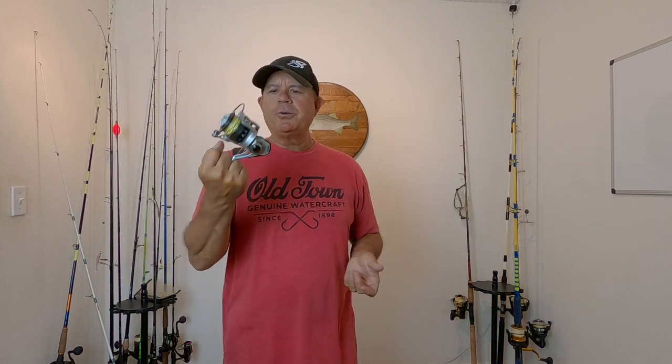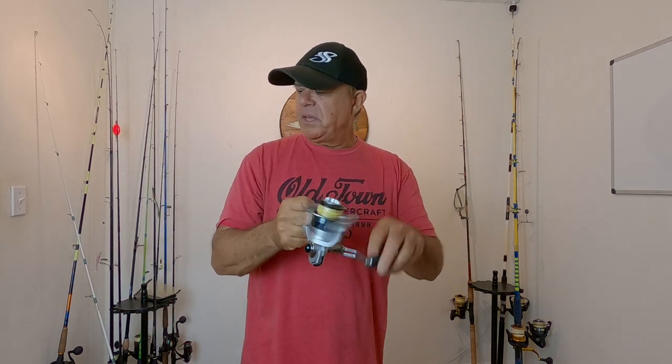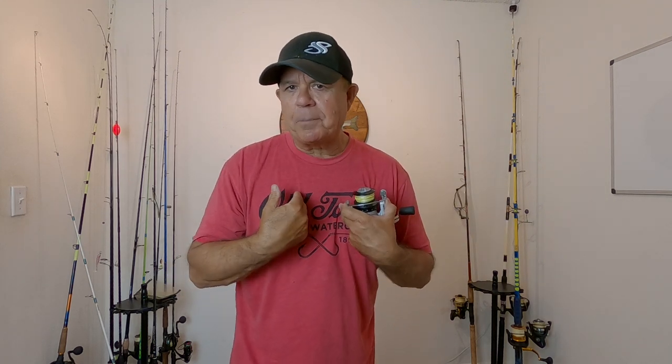Those are my thoughts on the Ozark Trail 4,000 size sealed reel. I don't have any problem with it. I'm just going to keep working them on my pompano rods because I have them set up specifically for pompano fishing. If you enjoyed this video, check out this video right here where I give you what I think is the best reasonably priced 4,000 size spinning reel and the best ride for under $90. Thumbs up, I appreciate everybody. Get out there and go fishing — life is fun, live it. See ya!